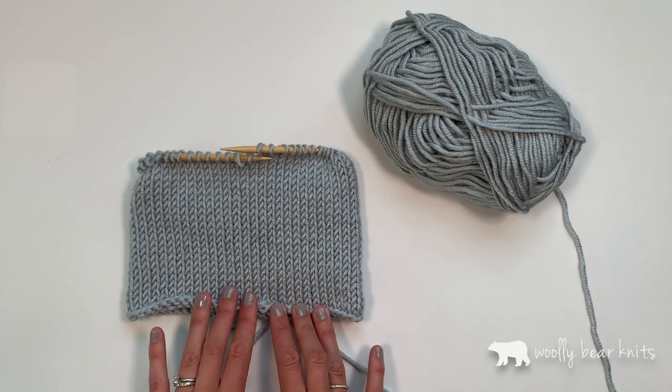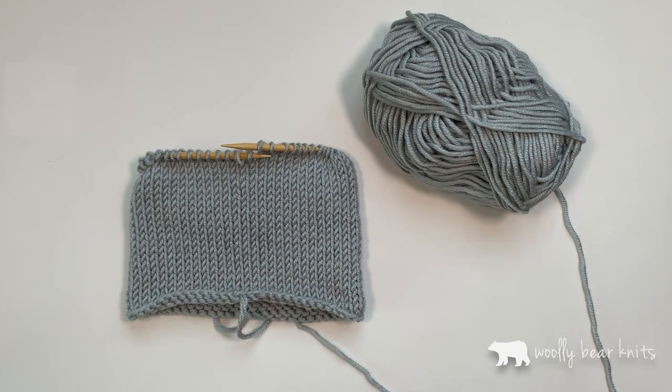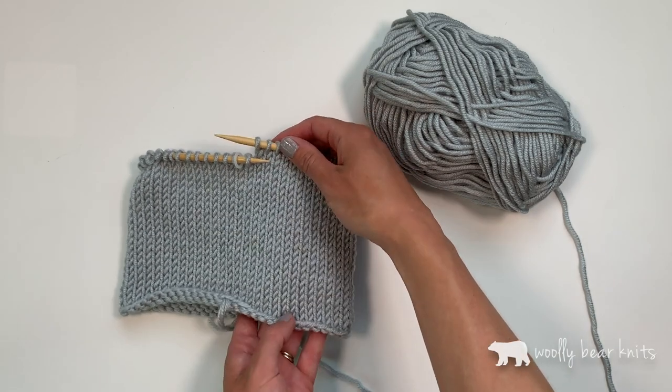What you want to do first is cast on your required number of stitches and then just knit around in the round until you have your desired height. This is going to be twice the height of what you want your brim to be.